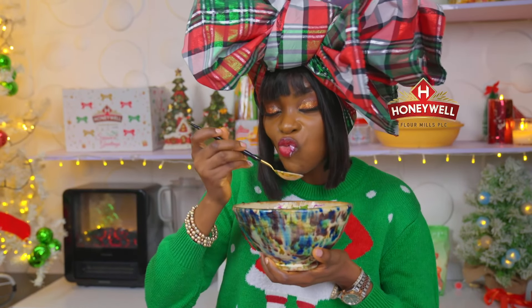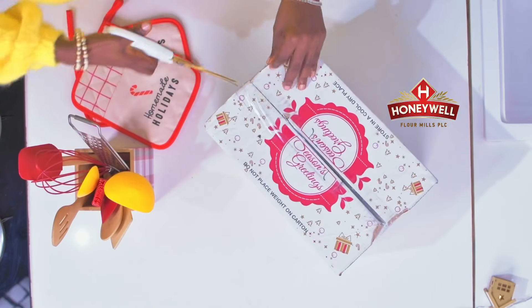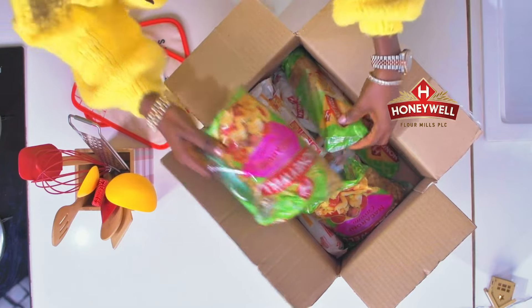This dish is a perfect addition to your festive table. You'll stand the chance of winning a Honeywell festive bumper pack when you try out this recipe and share the video with the hashtag Honeywell12daysofchristmas and Honeywell does it better.